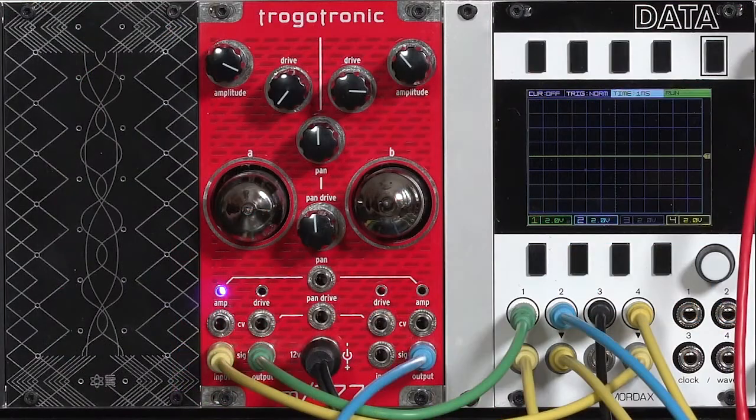For me, that is a hidden use of the M277 — to use it as a stereoizer for mono signals. Anyway, that's using the M277 as an output module. Let me change some cables around, and now we'll use it as a normal VCA in a patch.